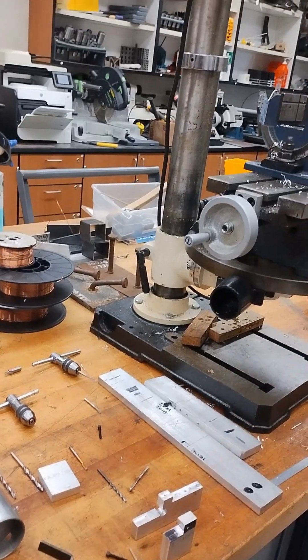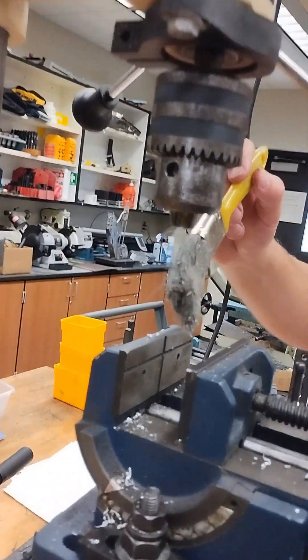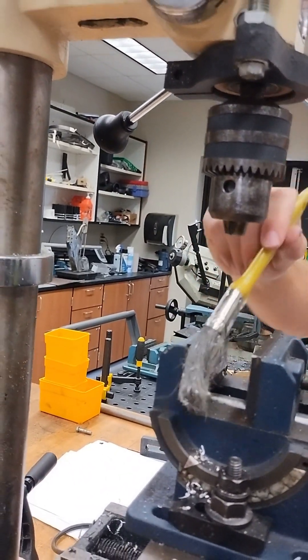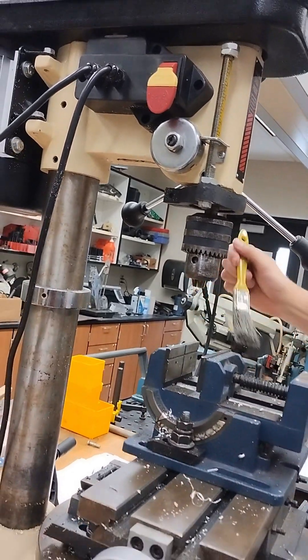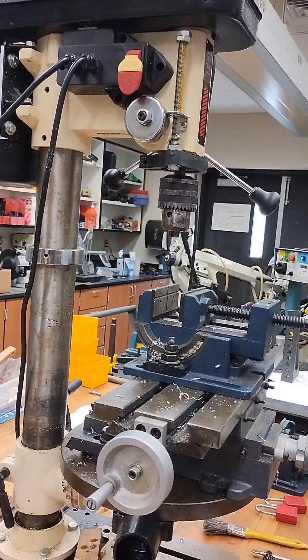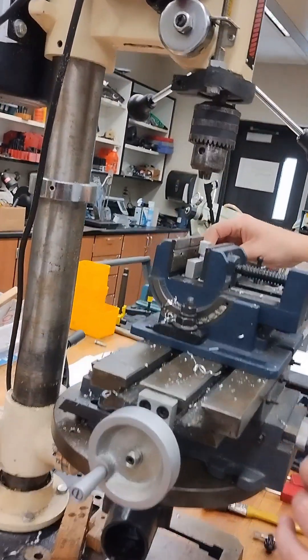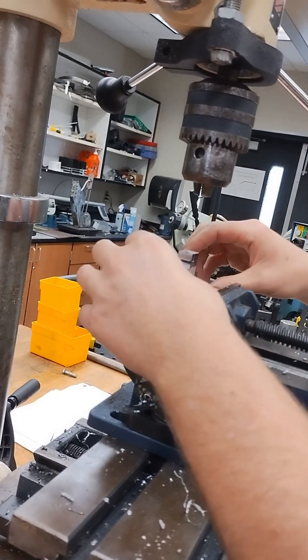I'm going to set this up in my drill. I've got some chips in here from last time and I don't want those to put my part out of balance, so I'm just going to brush away as many of the chips as I can to make sure that it's clean. I've got a setup block that needs to be thinner than my part, so I'm going to put that in right near the middle of the drill and then put this on top of it.